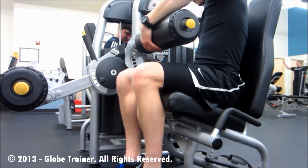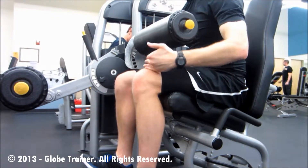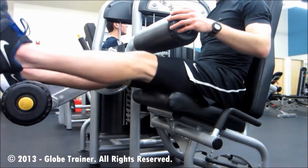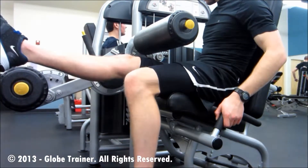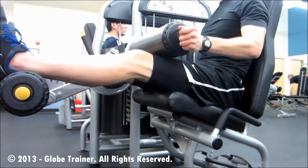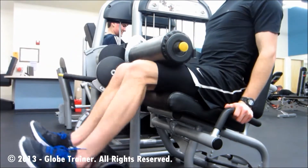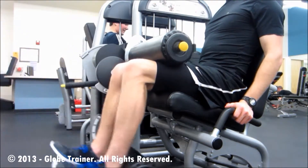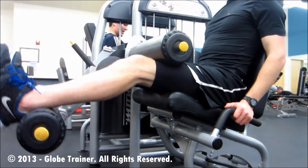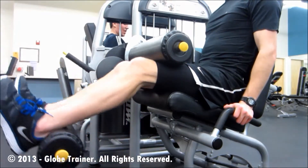You'll start by adjusting all of your adjustments so that your knees line up with the pivot point on the machine. Once that is set, you'll want to make sure that the point that connects right above the heels at the Achilles is secure, as well as that your quadriceps are secured underneath a bar mechanism of some kind. This isolates the hamstrings, focusing the contraction on those muscles.